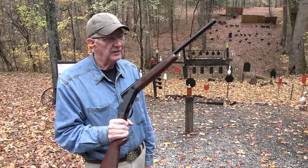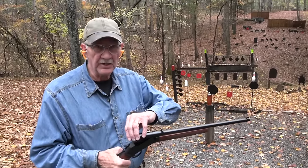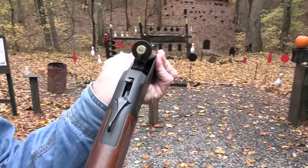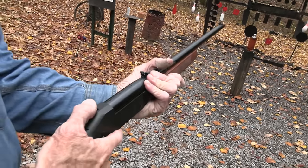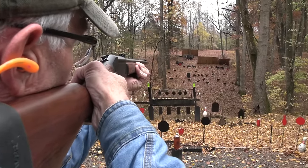Hickok 45 here. I'm going to do a little single shooting today since I have a Henry Repeating Arms single shot. Guess what it's chambered in? It's 450 Bushmaster. So let's master a bush or two over there, but first let's master some steel like a red plate.